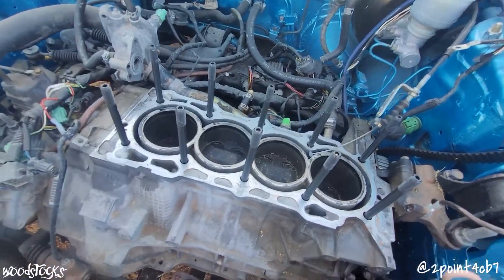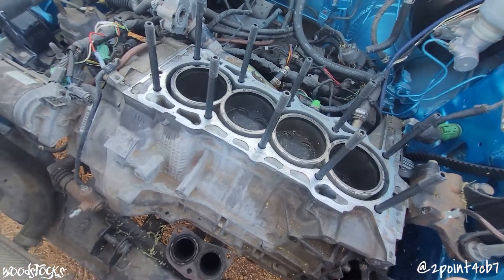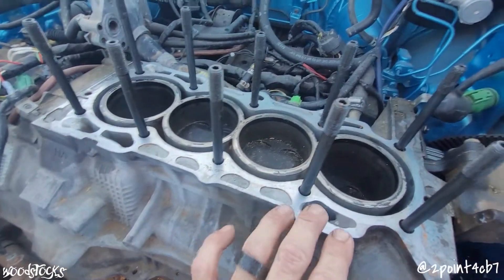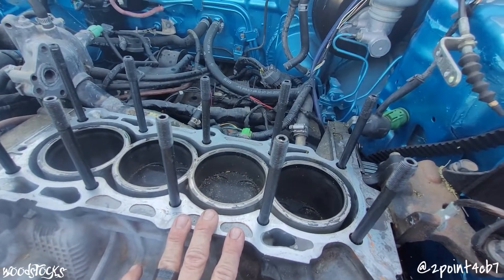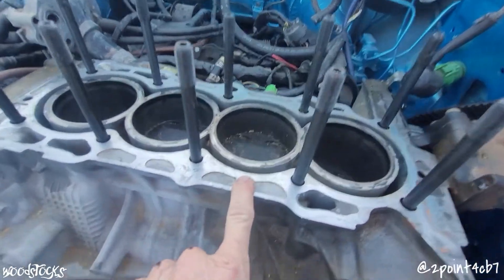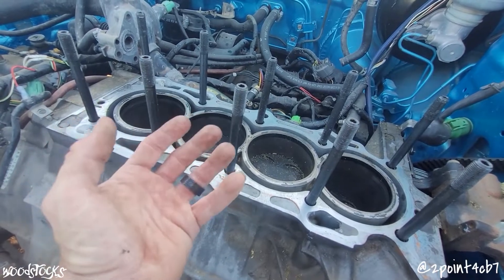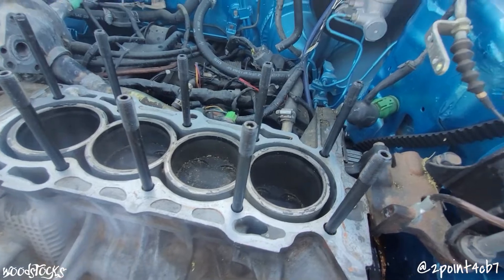Now the number one most important thing about this build: the head gasket. The only options available are multi-layer steel gaskets, and those require a perfect finish and a perfect surface. Make absolutely sure you have a straight deck surface on your block and a straight surface on your head — if your measurements are even one thousandth out of tolerance, you'll never get a head gasket to seal properly. That is what I believe the issue is with our block: just a very minimal amount of warpage, which allows compression to hold at low load but escape into our coolant chamber under high load.